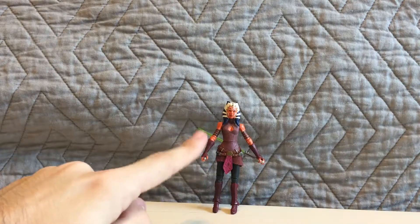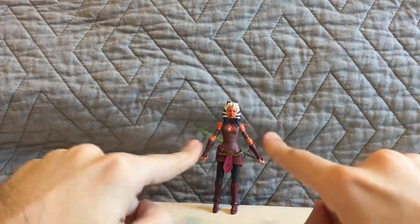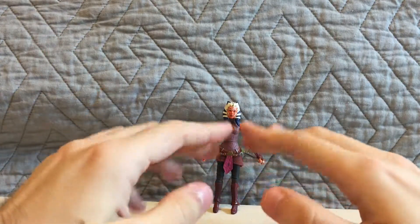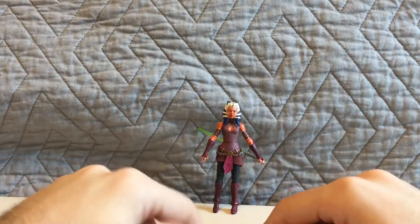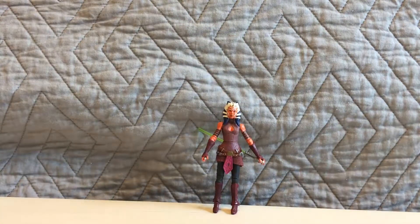So the three-inch Black Series figure of Ahsoka is really cool — again, very happy with her, very nicely done. Hope you enjoyed this unboxing video. More new unboxing videos coming your way — they're going to be awesome. Keep looking forward, and I'll see you guys in the next video. Take care, peace out, and may the Force be with you.